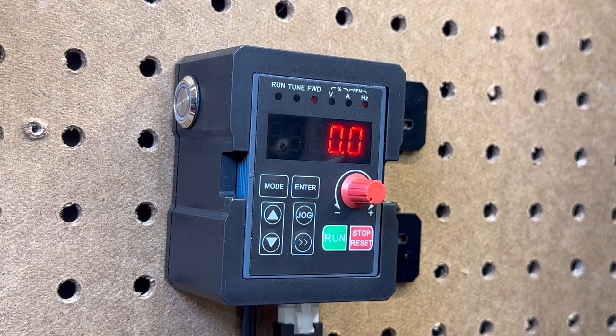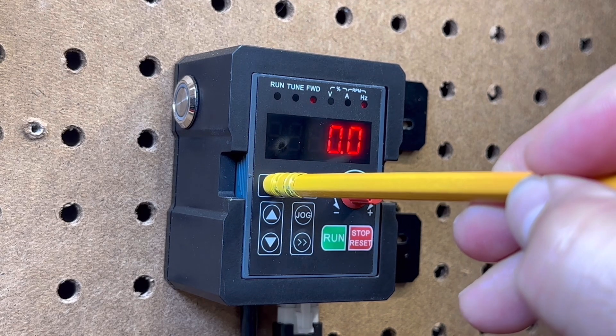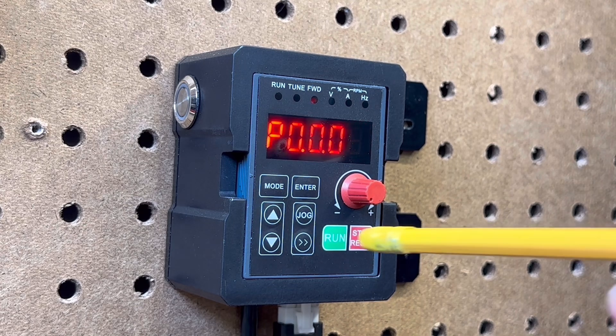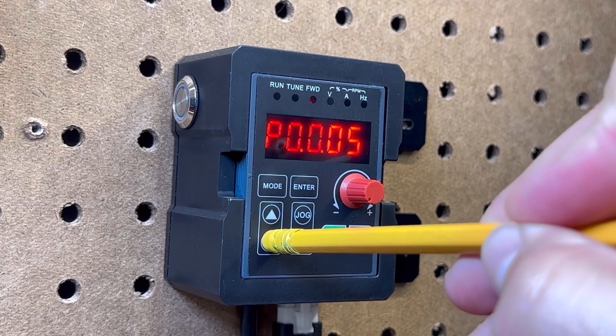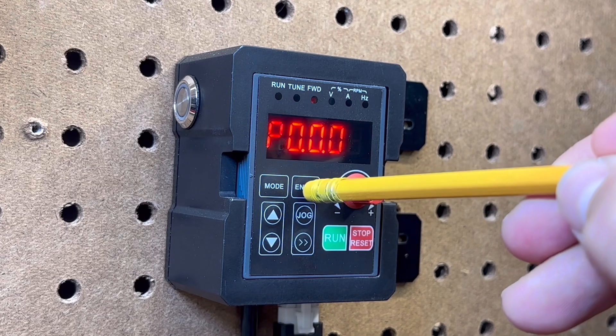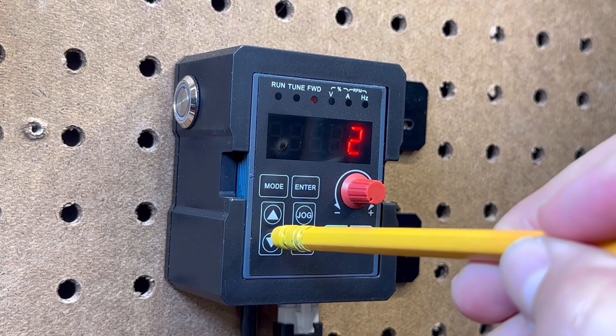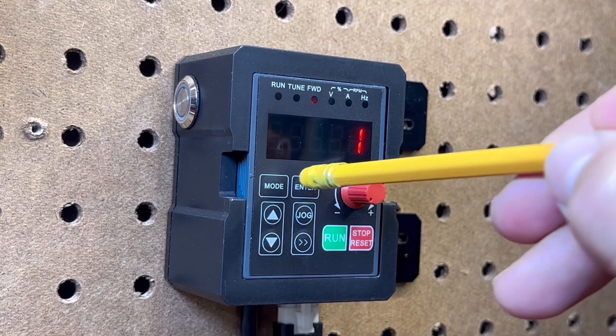The first thing we're going to do is go into the programming mode and check P0003. For a Masso controller, this should be a value of 1. Hit enter.